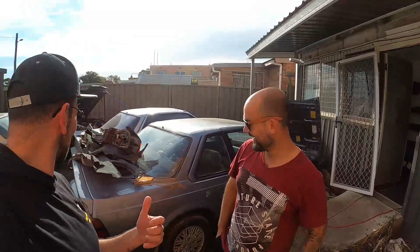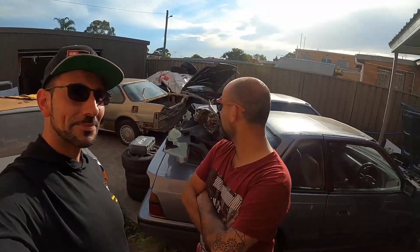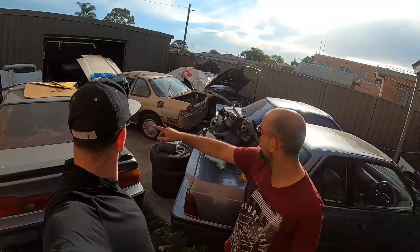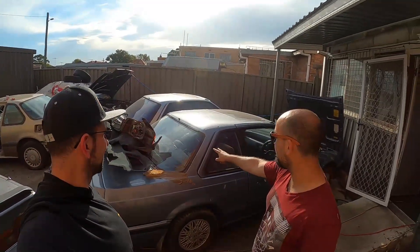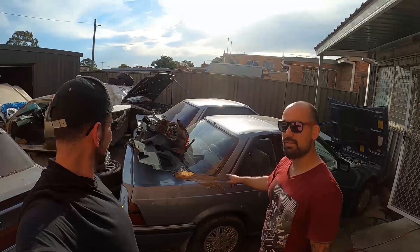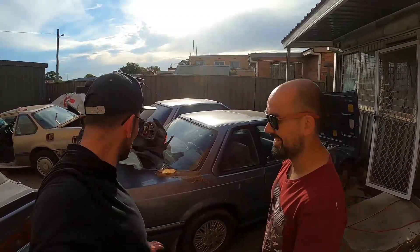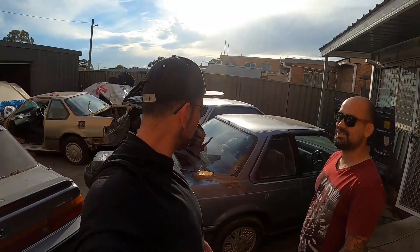He knows everything, he's got everything. So Kevin, talk to me, what do we got over here? Well, all around here we got five Preludes - mostly third gen. We got three third gen: 87, 88, 88. And then we got two second gen here - 85 SI versions, so fuel injected. The one on the left will be restored with this one, and this baby here will be tracked until death. We're going to do burnouts, a lot of things. Just go over it - send it, just like that.